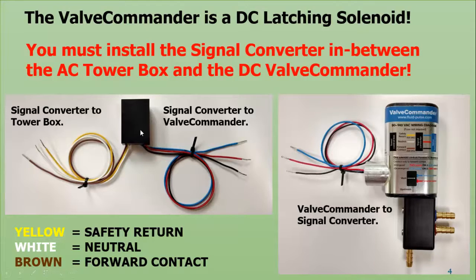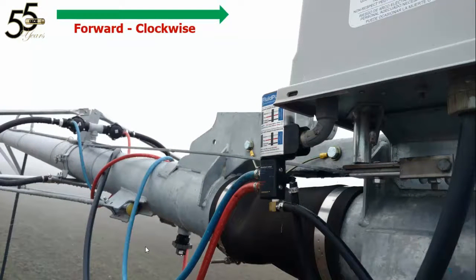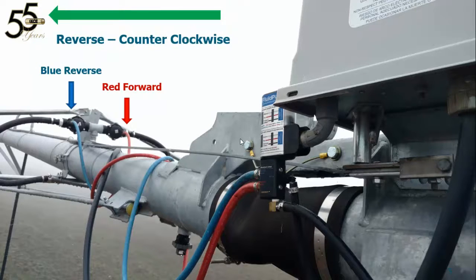When you connect the signal converter to the tower box, pay special attention to the coding. Your particular machine may not have this code, which is why we tell you what each one is: yellow is the safety return, white is neutral, and brown is the forward contact. Here's a picture of the valve commander and the valve assembly all installed. We always refer to clockwise as forward, and red is for your forward controls. We color-code the hoses and also the connections on the valve commander. Blue is reverse or counterclockwise.